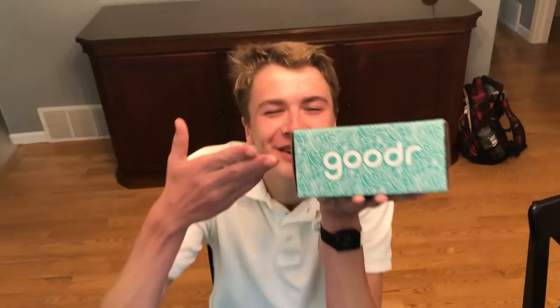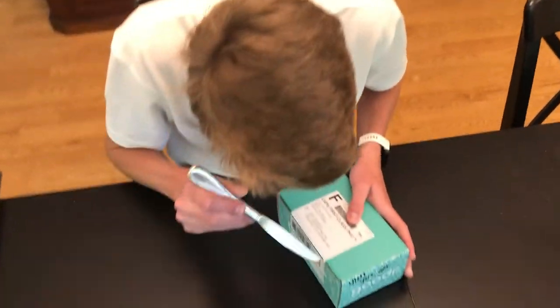Hello, my good friends. Welcome to the unboxing video of the goodest sunglasses. These are the freshly baked man buns Circle OGs. Let's get straight to the unboxing, shall we?